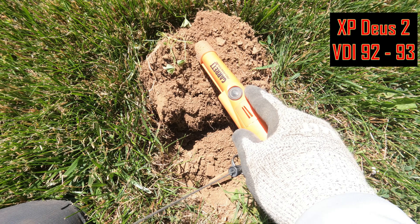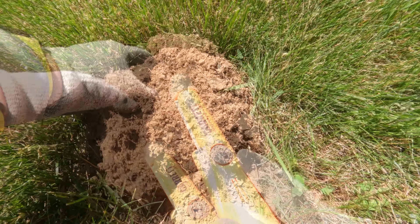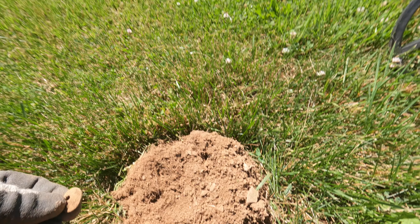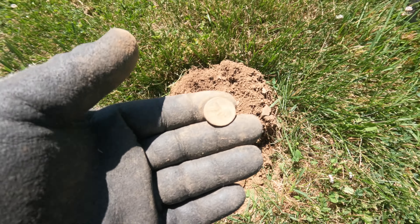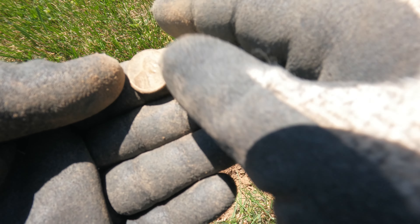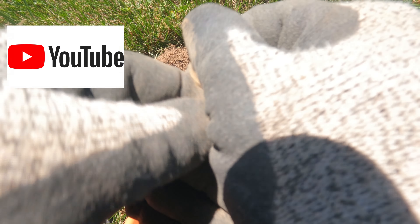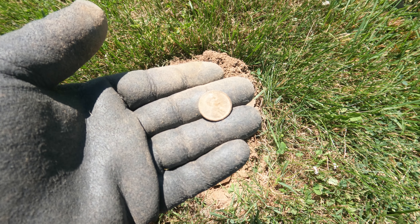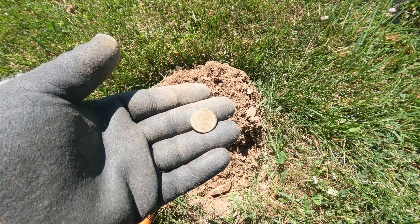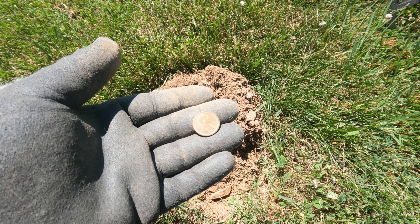That was a 92-93. It's a Lincoln — it's a memorial. 1969. I might give park another try. The square tones — I don't know if they find me coins though. I mean, that's the ticket.